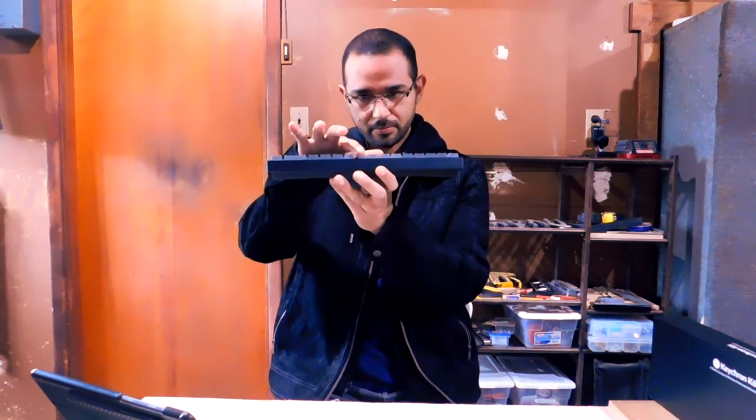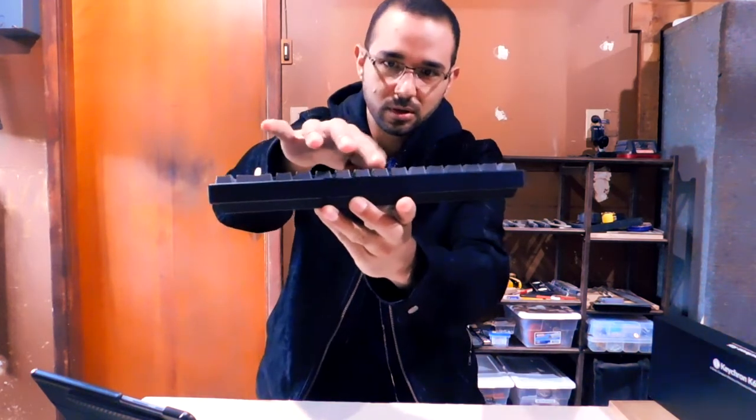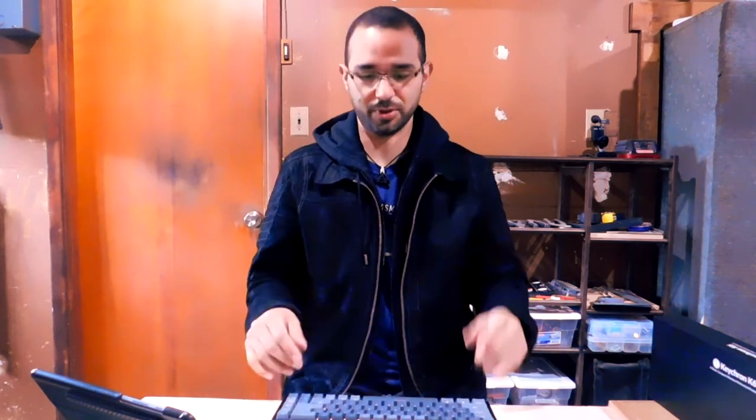The only con I see in the keys is that they are wobbly — they have quite a bit of wobble. If you're someone who goes crazy when their keyboard is wobbly, this is definitely not the keyboard for you. Coming from a Surface keyboard or the Logitech K780 where the keys don't move at all, these are wobbly keys. If that infuriates you, this is definitely not for you. Otherwise, the keys are great.